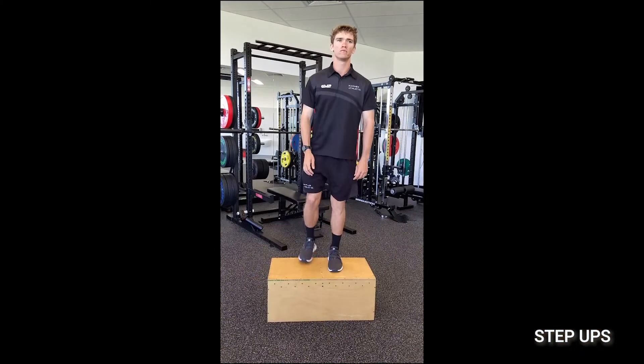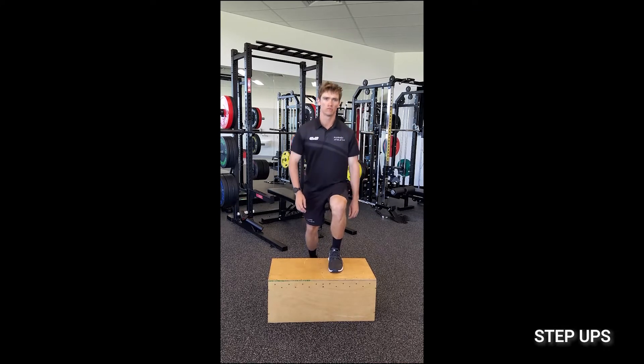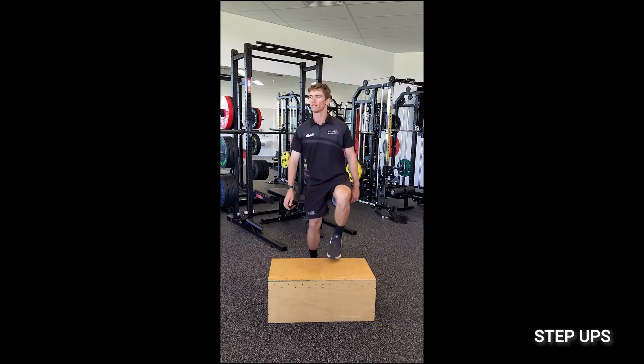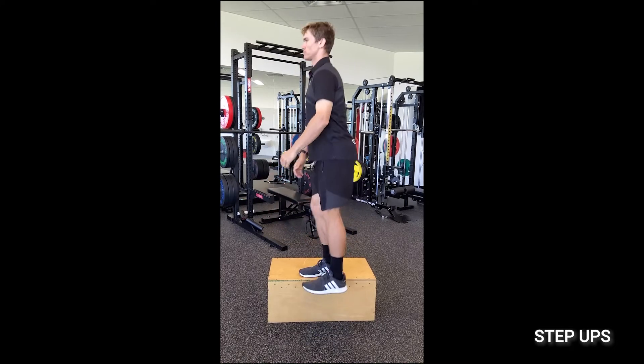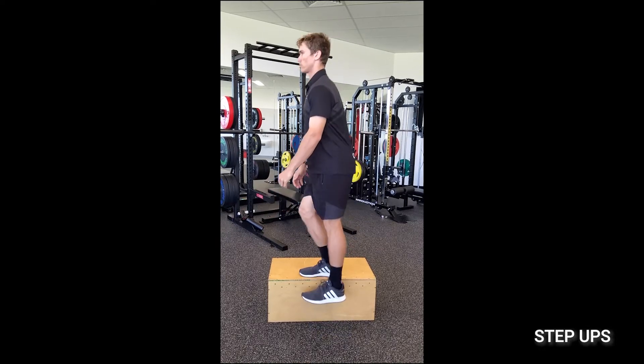Step-ups are also important — stepping up and down is a really simple functional exercise. You can step up and down in front of the step and behind the step, but you can also do side-on stepping up and down to incorporate more of the lateral hip muscles, and you can vary the height and speed of the step. Another thing I often do is get patients to lift their arms up and down as they're doing the step up, because as soon as you lift the arms above the head, that engages the trunk. Adding arm lifts into functional exercises like step-ups or sit-to-stand is a really nice way of bringing in some trunk strength as well.